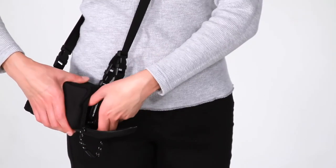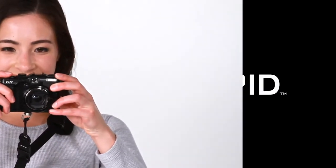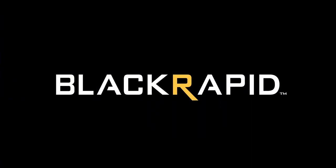That's the SnapR20 and 35. To learn more about our other products, be sure to visit BlackRapid.com. Thanks for watching!